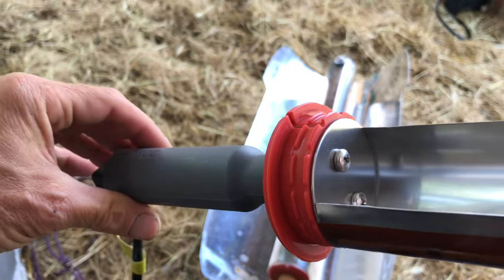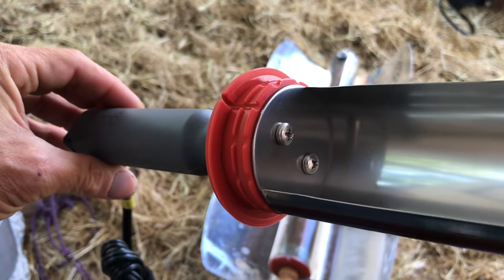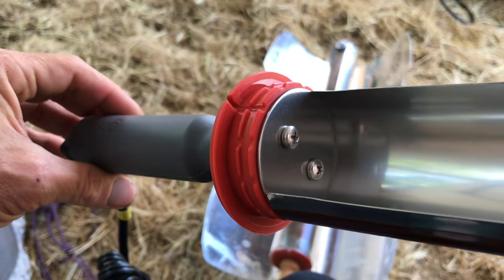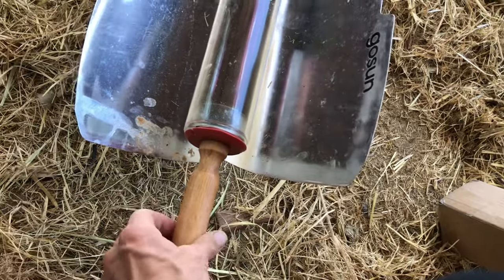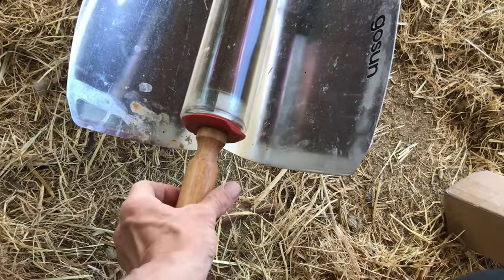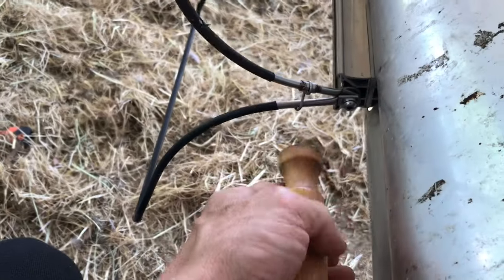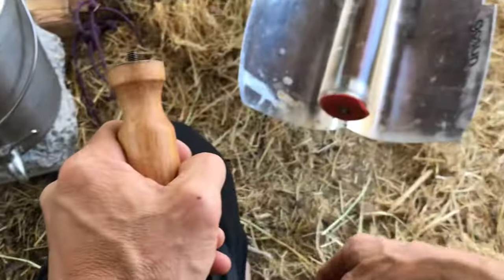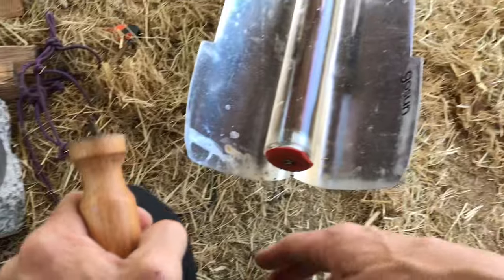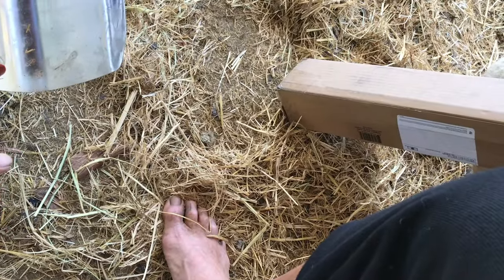Something else I'm noticing is that it's going to be a little harder for me to store this. I'm going to have to figure out something else because I always take the handle off of my GoSun screws on their other models. Because when you close this up, this part elevates it. I stash it right underneath one of the ends for storage so I don't have to store such a long item.